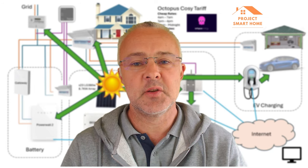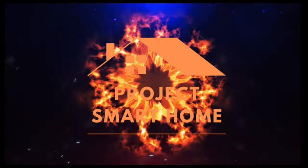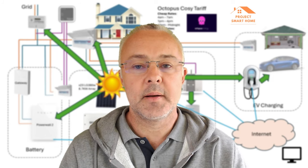So if that's something of use to you, stick around and watch the video. Hi, welcome to Project Smart Home. My name is Paul.